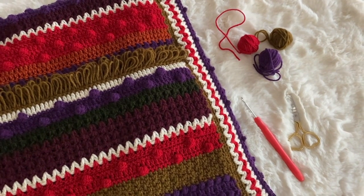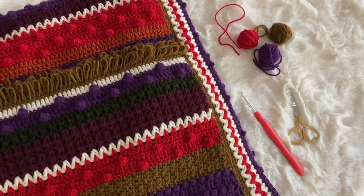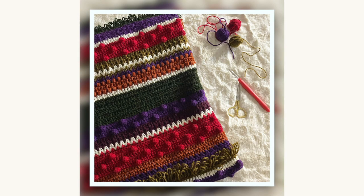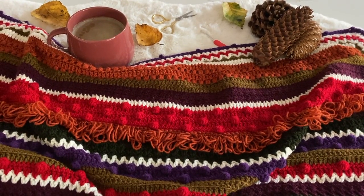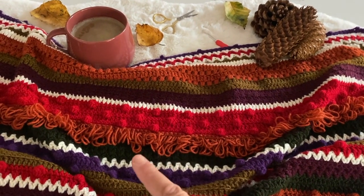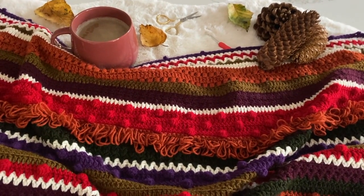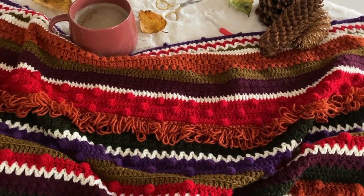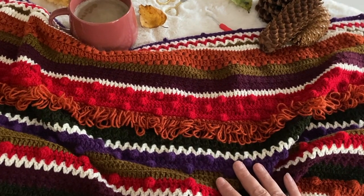I tend to take most of my pictures on my iPhone and I usually like to use a square frame. When I'm happy with the position of the picture and all my props, I click away until I've got the perfect shot. In this next picture, I've slightly folded the blanket out and given it a bit of a ruffle. I want to give it a cozy vibe, so I've added a mug of coffee, some pine cones, my crochet tools, and scattered a few leaves. I really want to show off the texture — the loop stitches, bobble stitches, and all the rich berry colours. It's a really simple and effective way to create a lovely picture.